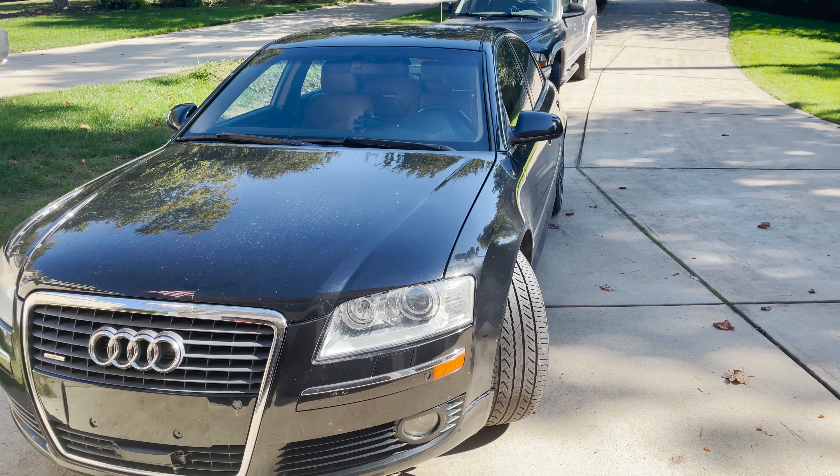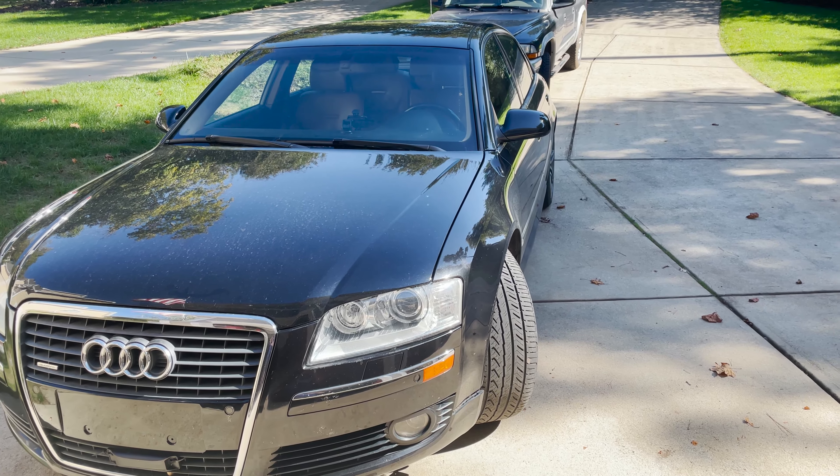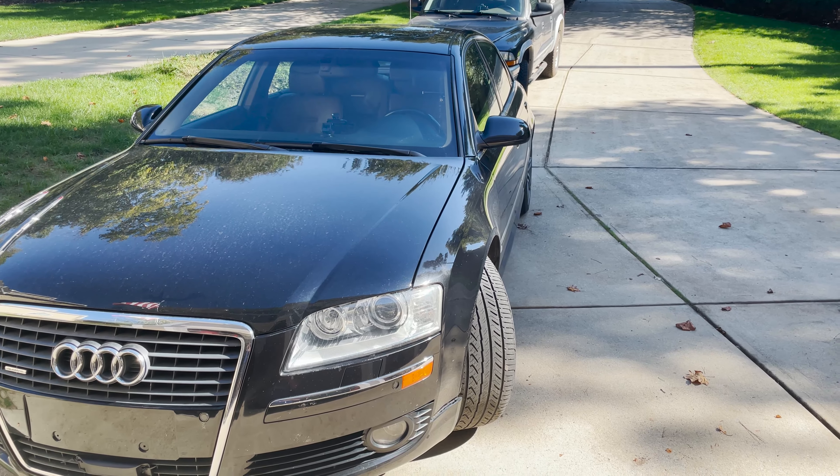Hey guys, today I'm going to walk through the steps on how to check the head gasket without taking the head off the engine.